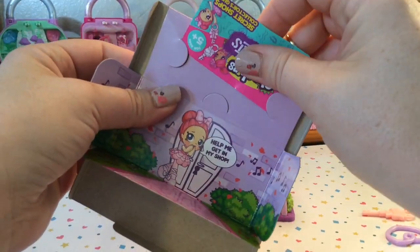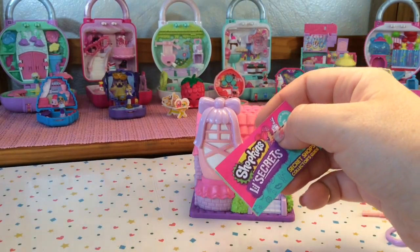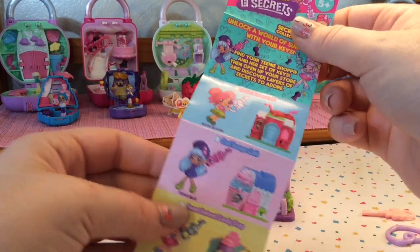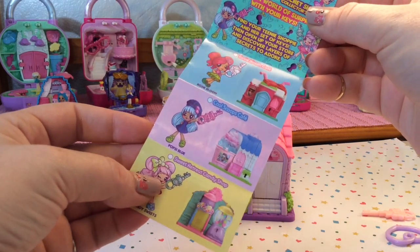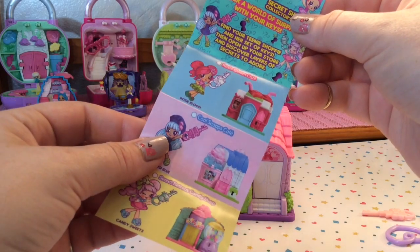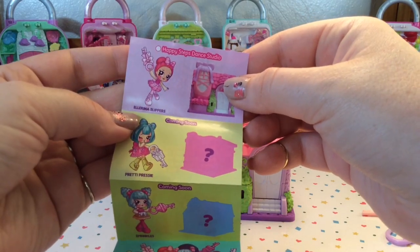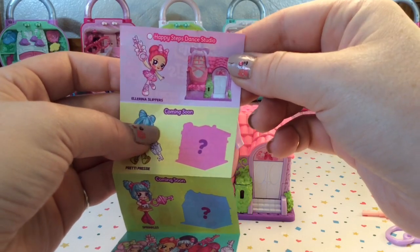And then the last thing here is the checklist, and we'll take a quick look at that so we can find out the name of our shoppie. Here you can see some of the other sets: the Sweet Retreat Candy Shop, the Cool Scoops Cafe, the Rosie Bloom Cafe, and then here's the one that we have — the Happy Steps Dance Studio — and the shoppie is Ellarina Slippers.